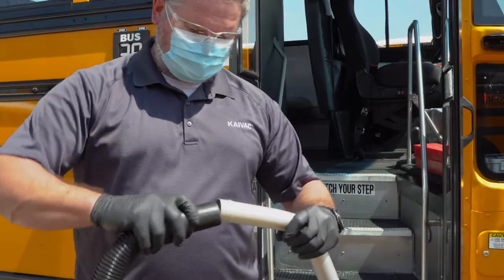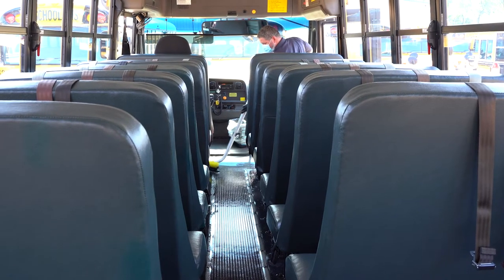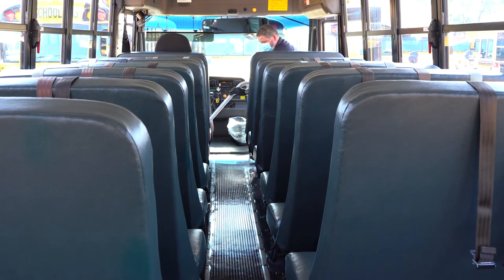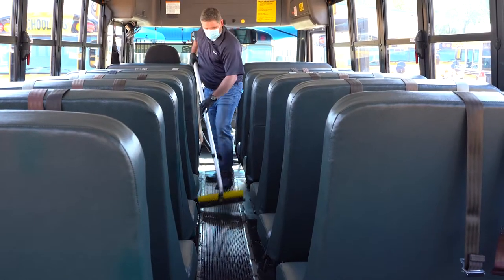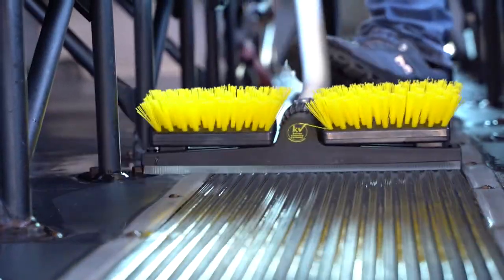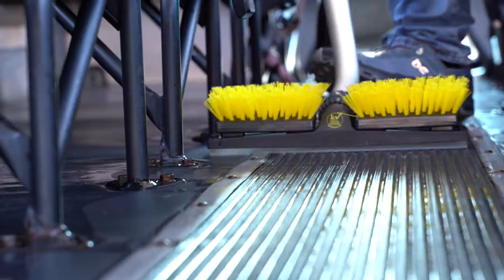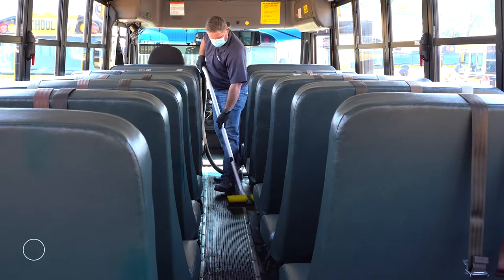Now, connect the vacuum wand to the vacuum hose and remove water from the bus floor. Begin at the front of the bus and vacuum your way to the rear, recovering cleaning solution from the floor as you go. The vacuum wand is designed to maneuver into tight spaces like underneath school bus seats. The vacuum process leaves the floor clean and dry, ready for immediate use.